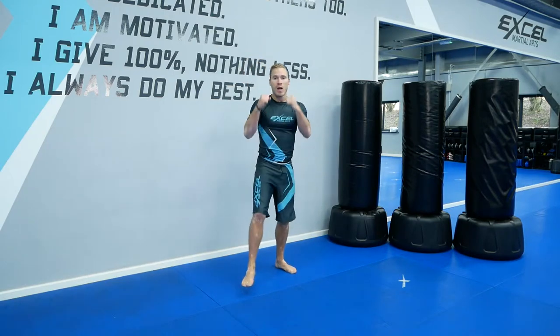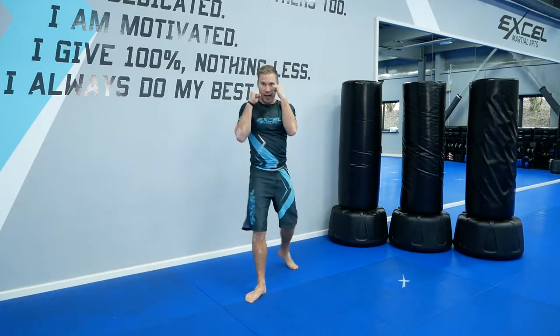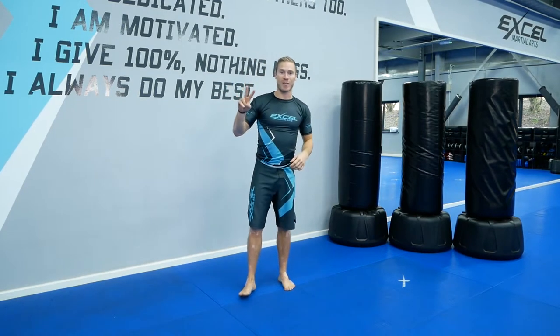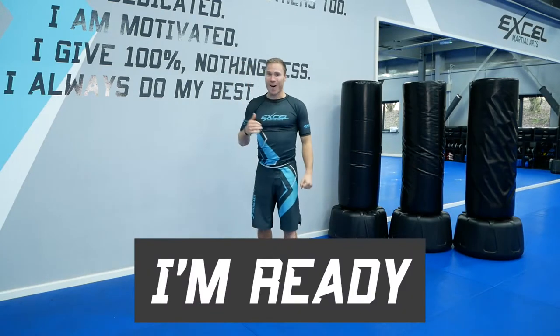Then we're going to do punch, punch, kick. So in your guard — left, right, right kick. Left, right, right front kick. We're going to keep doing that for 30 seconds as well, and we're going to repeat it twice. If you're ready, say I'm ready. I'm ready. Let's go.